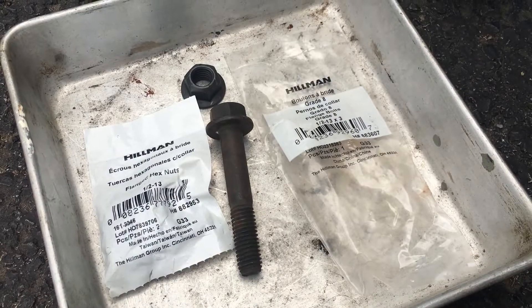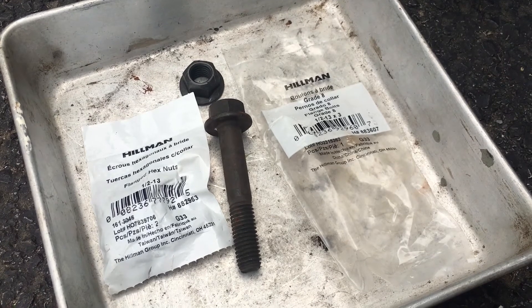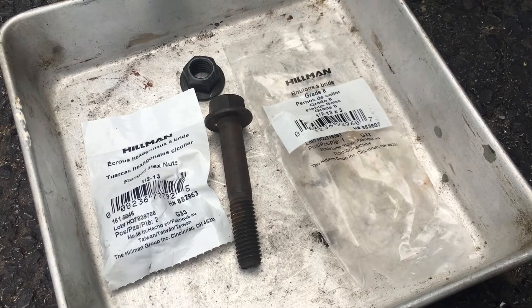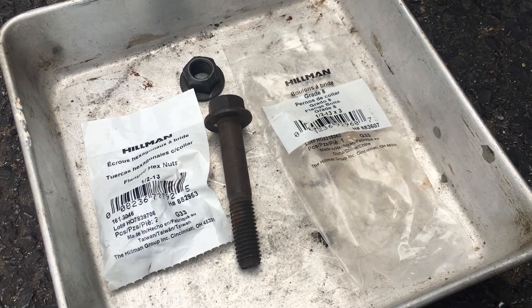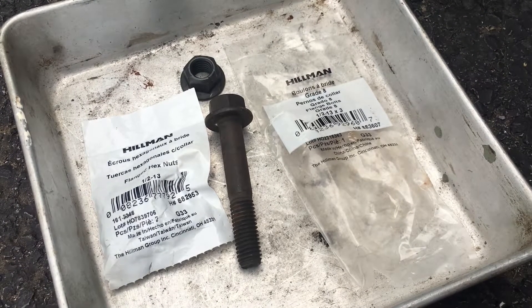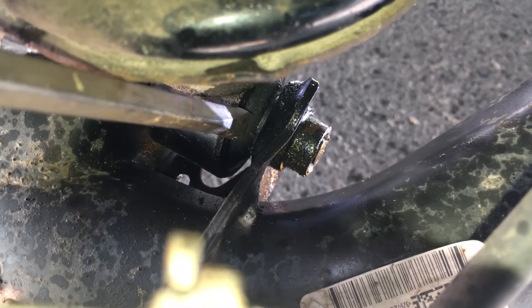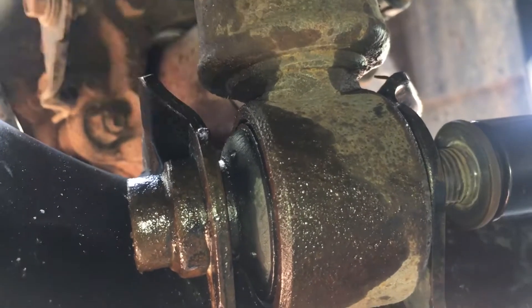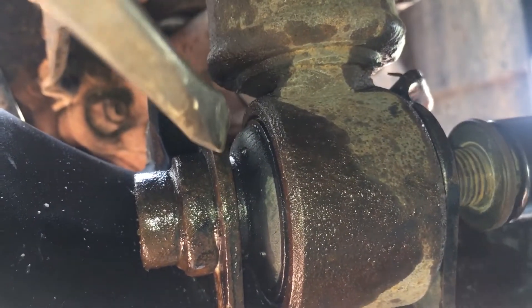Additionally, since you obviously won't be able to reuse the screw that you slice in half, you'll need to buy a new grade 8 screw — a half inch diameter, three inch in length, and a corresponding nut. If you've decided that cutting the screw is your best option, you're going to want to cut it here. And here's a view from the bottom — you'll be cutting it from the bottom.